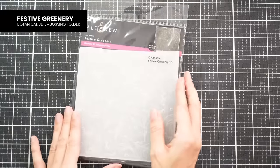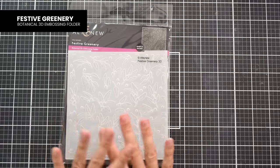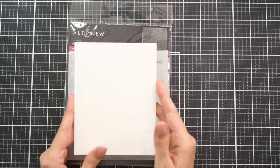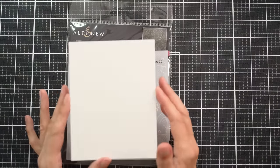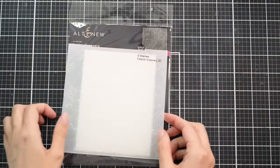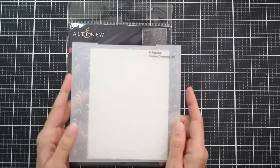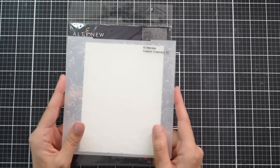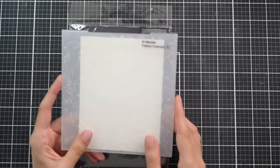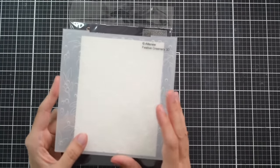My first card is going to start with the embossing folder, and I'm going to use the folder just on its own to get a lot of texture in the background. I'm going to grab a panel of white card stock — this is solar white 80 pound card stock — place it in my folder, and run it through my die cut machine, making sure to follow the manufacturer's instructions for a 3D embossing folder. You will want to check that because a regular and a 3D embossing folder will have different sandwiches.